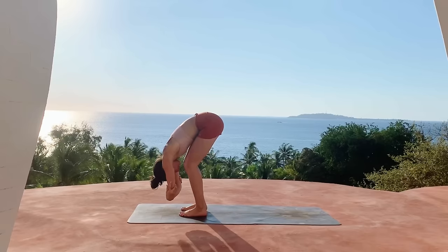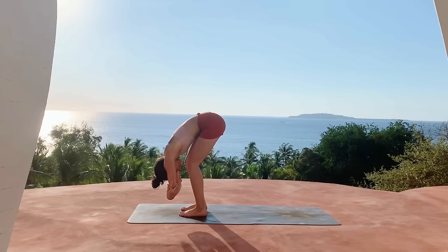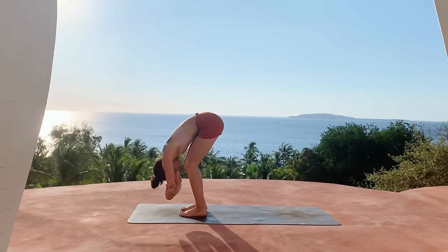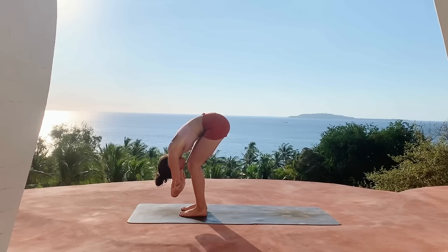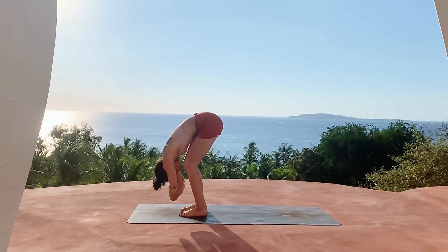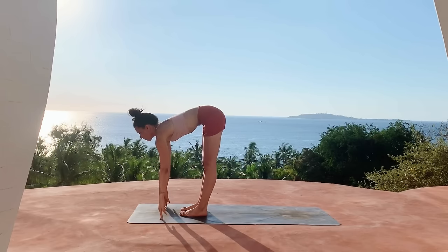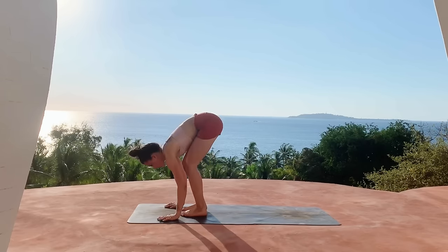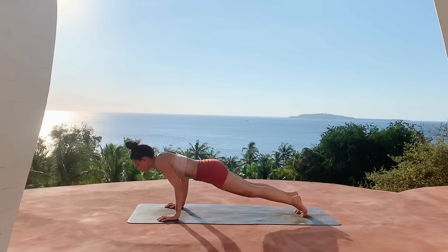Then fold forward, releasing the head and neck, finding ragdoll pose. Bringing hands to opposite elbows, resting the upper body along the thighs. Then release the hands to the mat, inhale halfway lift, exhale palm the mat, step it back to plank pose.